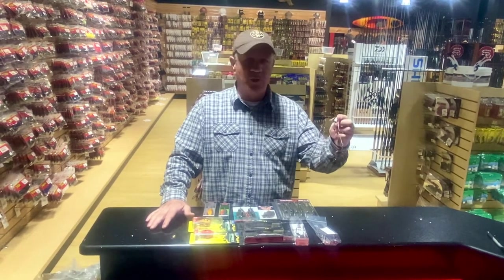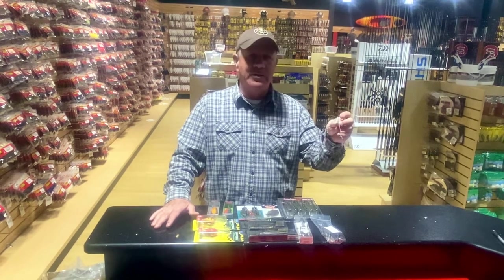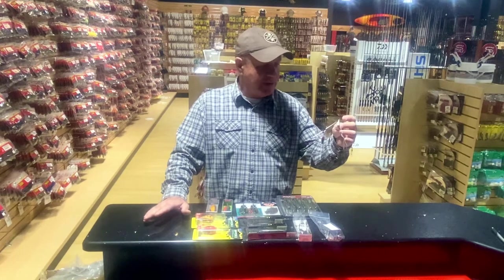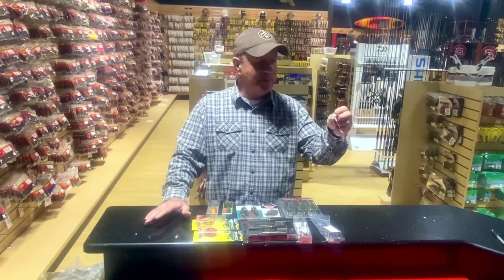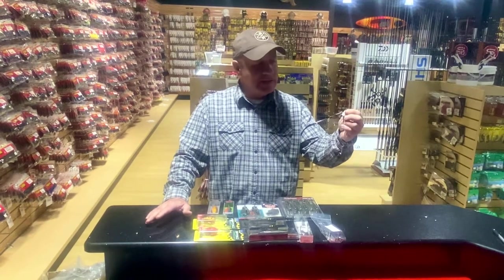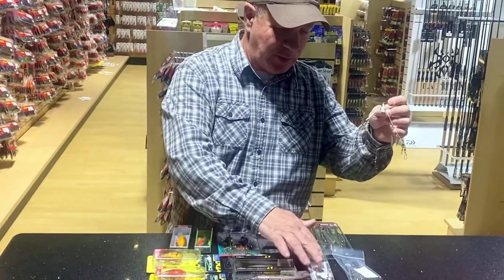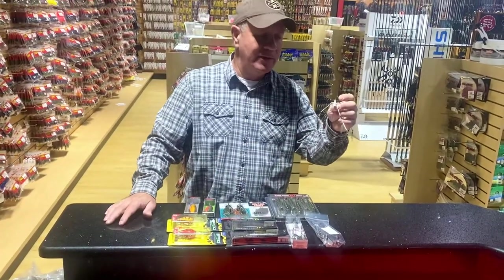The number one bait and the number one selling bait in the store has always been the A-Rig during the winter. It's kind of king of every lake in Arkansas during the winter months. We sell probably more of the finesse style, a little bit smaller size A-Rigs like the Black's Custom Lure or the J&H Swimming Finesse A-Rig.